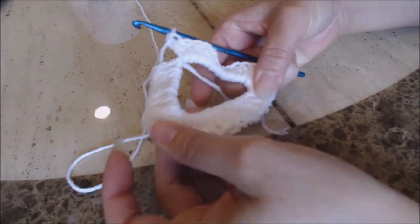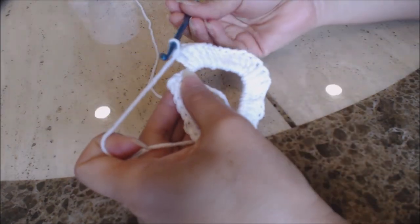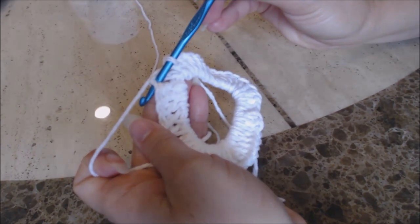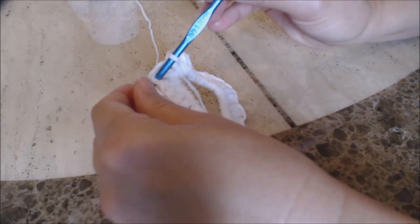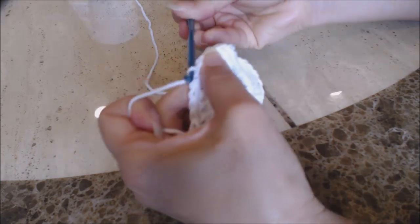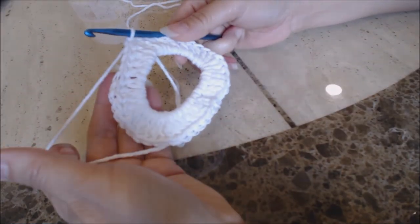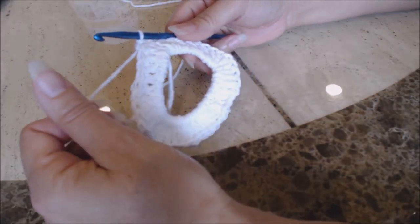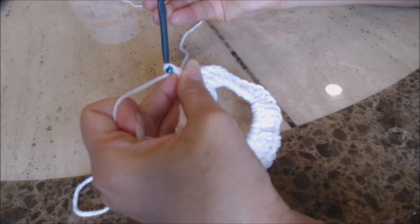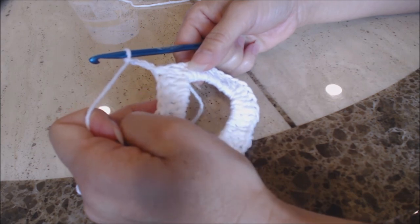After completing 40 double crochet into the ring, we're going to do a slip stitch. Take your crochet hook and go into that top stitch of the first chain three that you created, then yarn over, turn the hook upside down and bring the yarn through both loops on your hook for a slip stitch. After making sure you have 40 double crochet into the ring, you're going to do the next row — chain three: one, two, three. Then you're going to do one double crochet and then two double crochet around the ring.